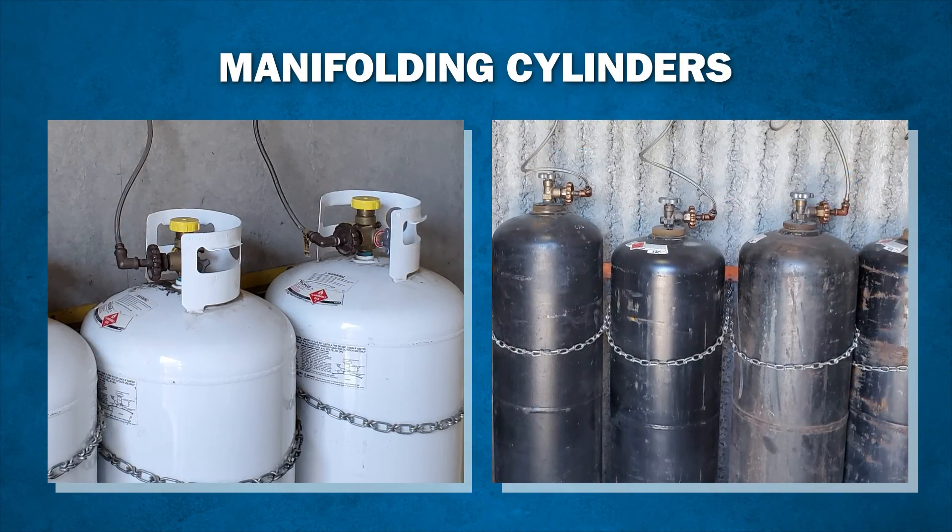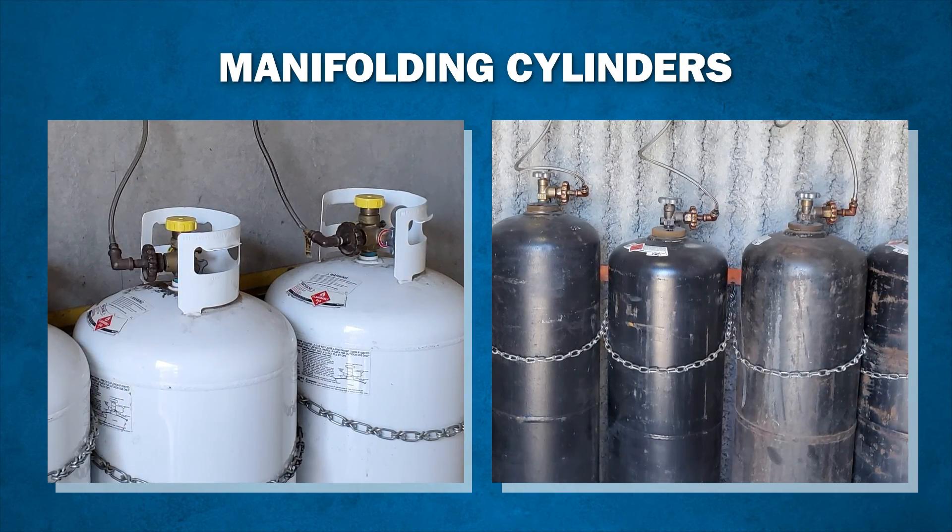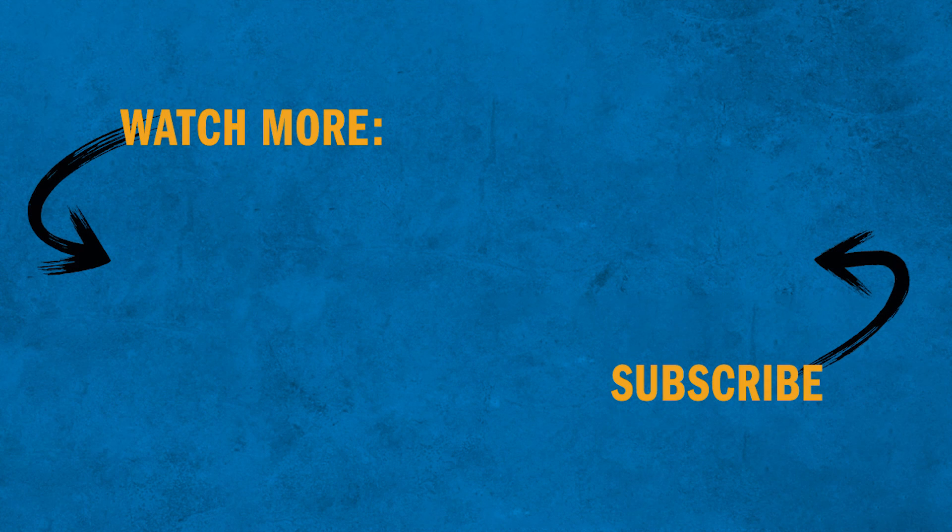Make sure to consult your gas supplier for recommendations on manifolding cylinders. Choosing the right tip for your application is important for both safety and performance. Be sure to check out the rest of the videos in our How-To video series to learn how to safely and effectively operate OxyFuel equipment.